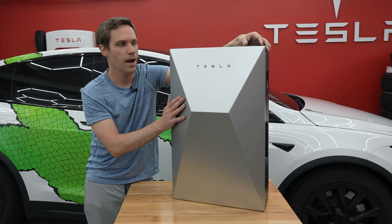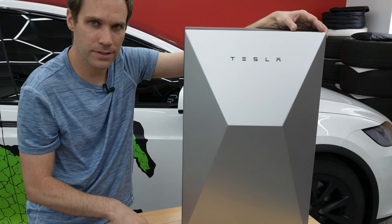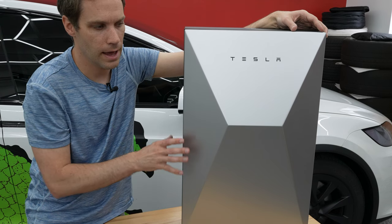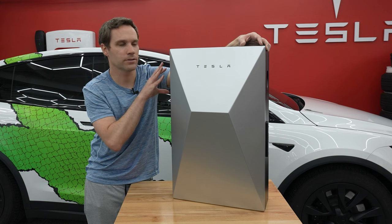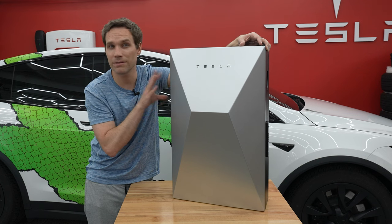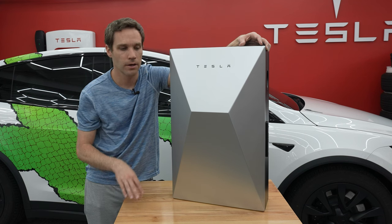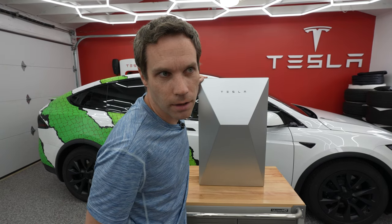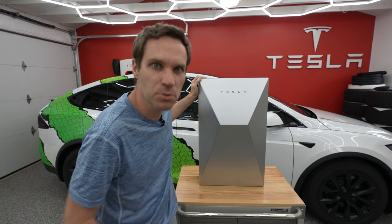Tesla, if you're listening, please bring something like this to the US. The price is about $800–$900 USD and that includes install and everything. Even if Tesla came in at $1,200 or maybe even $1,500 installed, it would sell like hotcakes because install here in the US tends to be more expensive. By the way, don't tell anyone I spent like $800–$900 on this and then another $300 to ship it — let's keep that between us.